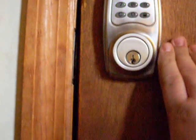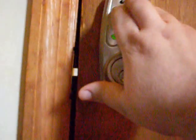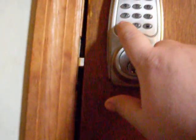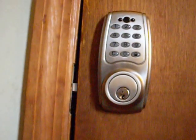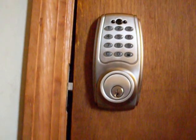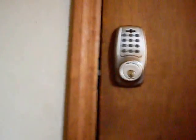Now I'll lock it again. If I put in 1-2-3-4-5-6, it doesn't work — and the C-1-2-3-4-5-6 that my son used doesn't work either. Now only the master programming code and the user codes can open this lock.